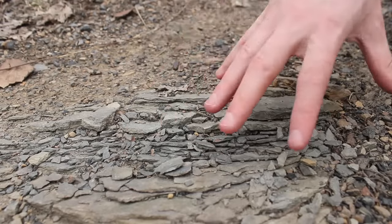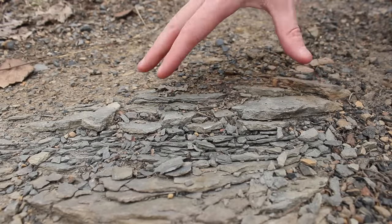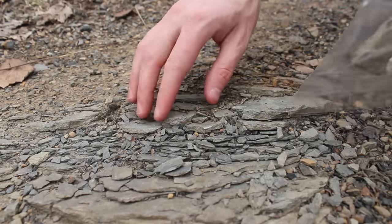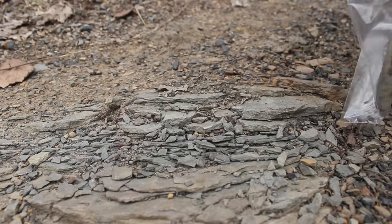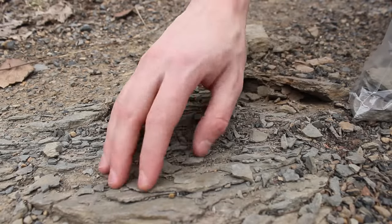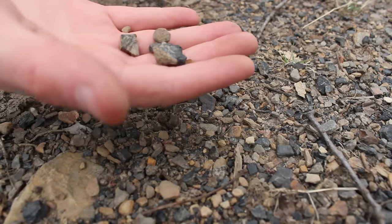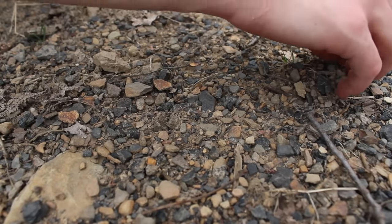I like to incorporate stones in my terrariums — they add great texture and aid in creating a natural look when used properly. I was really inspired when I stumbled upon this pile of rocks and had to gather some for the terrarium. Next I had to get some smaller stones to use for the false bottom, and I collected a variety of different stones from this pile.